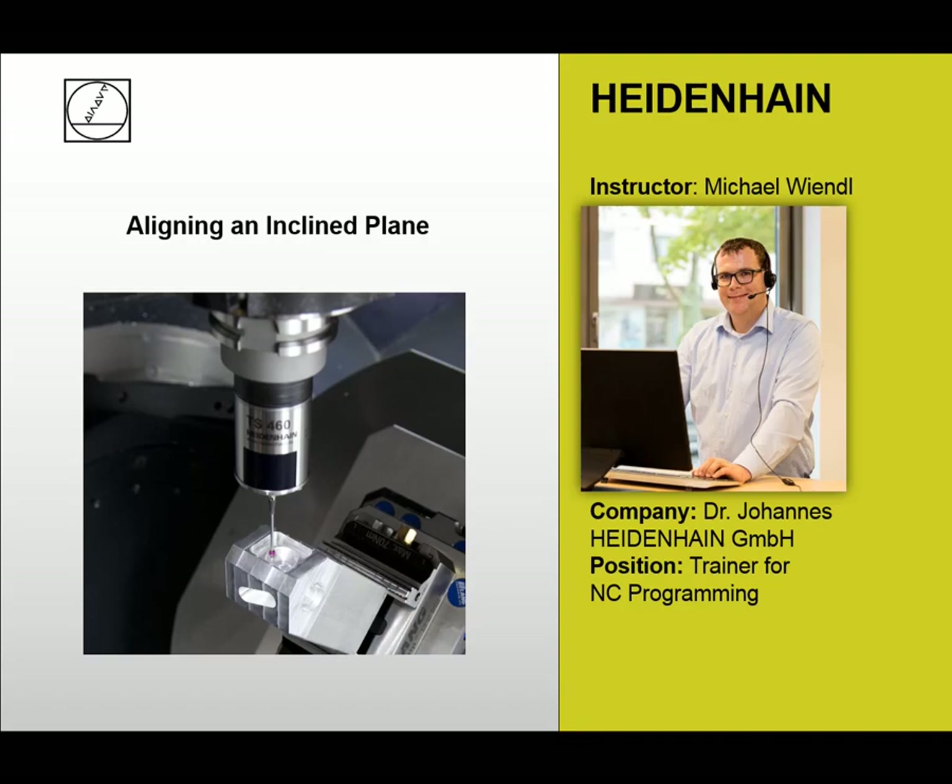Hello everybody, welcome to this webinar. My name is Michael Wingel and I want to show you today how to align an inclined plane. We often have the case that the workpiece is not clamped parallel to the machine axis and we need to align it to do a machining. In this webinar I want to show you how to align the workpiece with our touch probe system in manual operation, in automatic mode, and how you can go on working after the aligned workpiece.